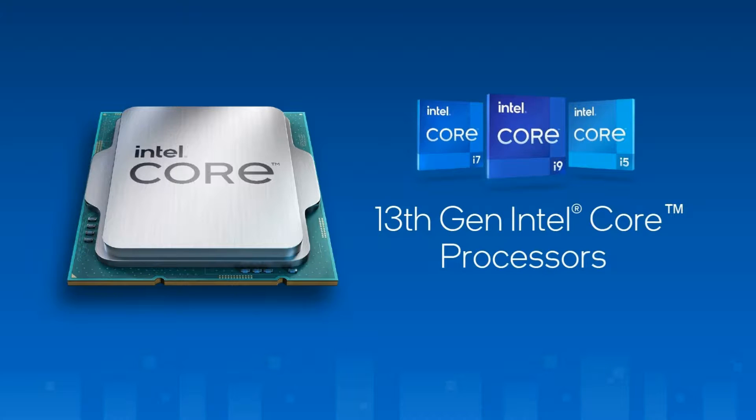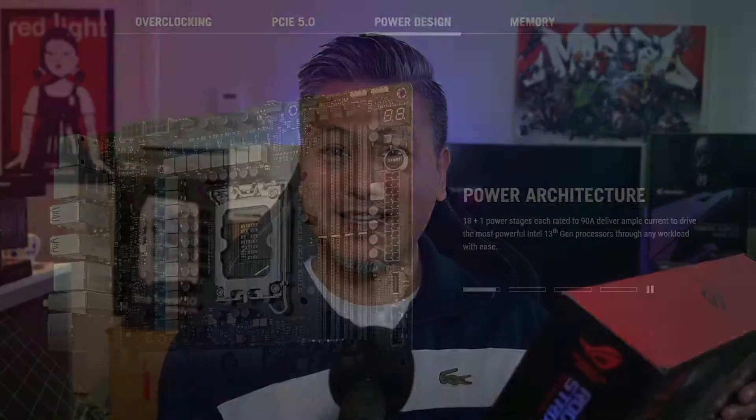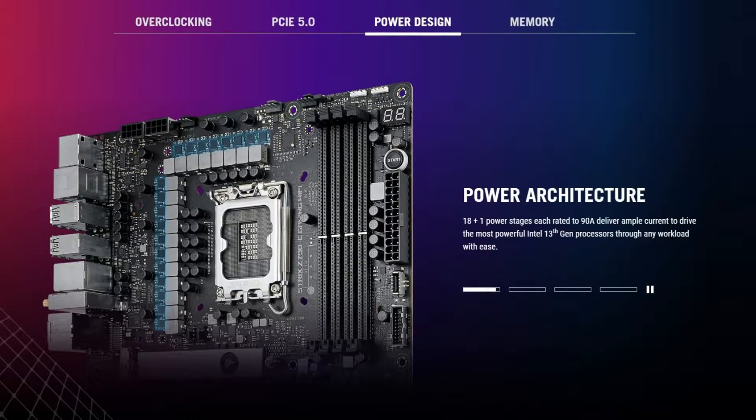This motherboard features Intel's Z790 chipset and supports all of the latest Intel 13th Gen and older 12th Gen processors. It comes with an 18+1 power stage design rated up to 90 amps, so that gives it extra stability.